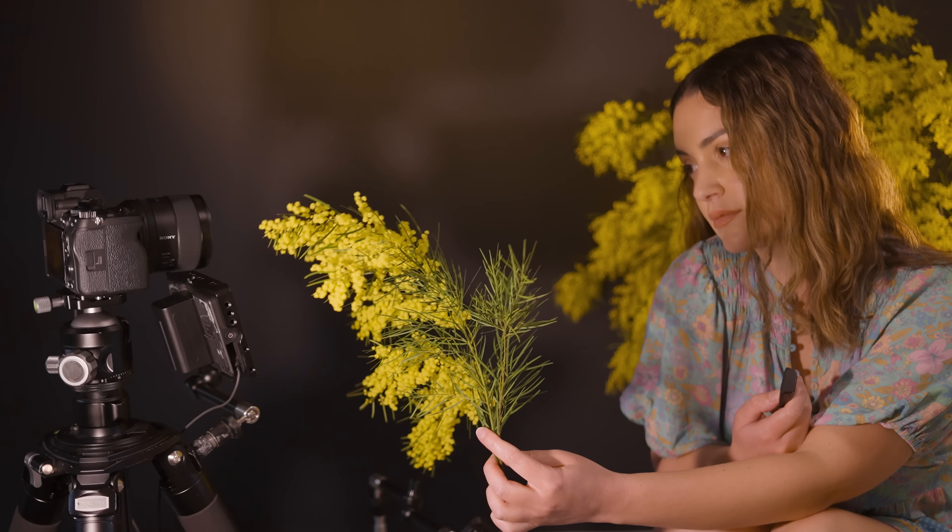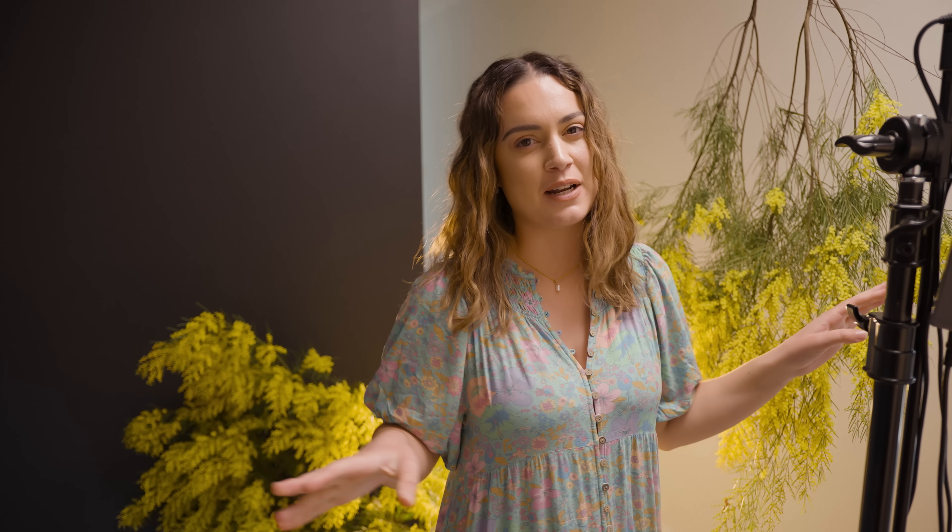So this is the equipment we're working with today. I have four continuous lights — these are the Zhiyun G200s. In the box you get a carry case, one G200 including a protective cover and reflector, the controller which is also the power unit, and a power cord. I'm also using the Sony a74 with the GM 35mm f1.4 lens.